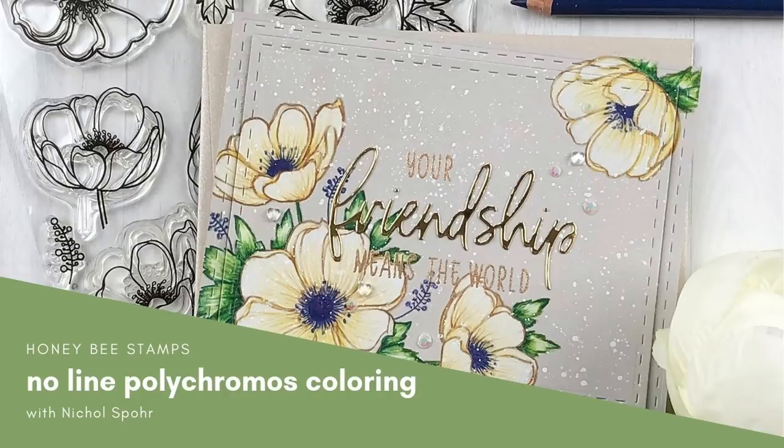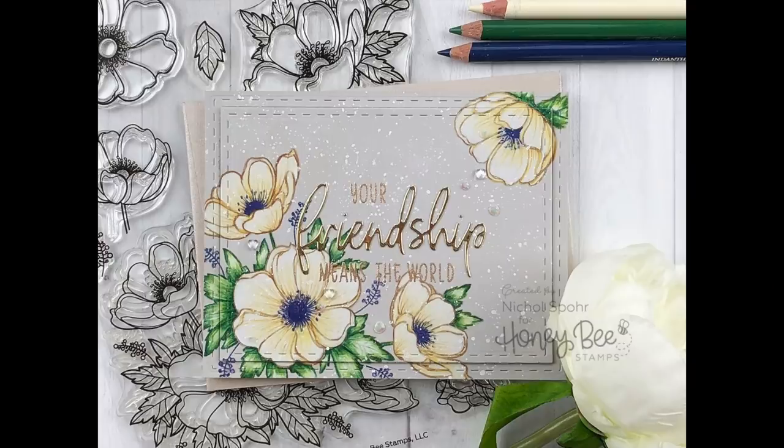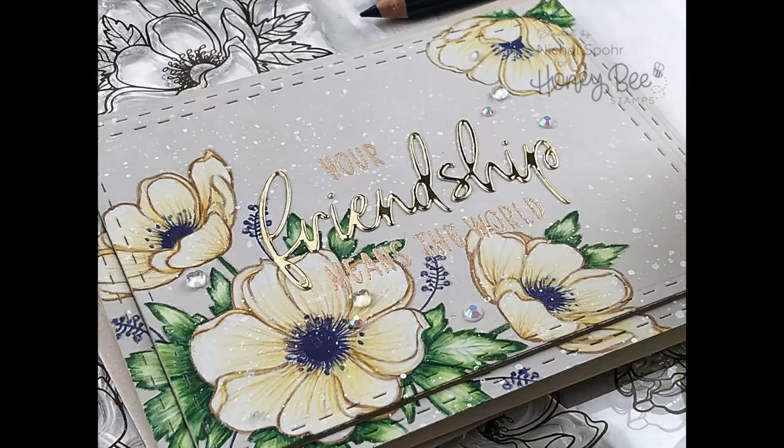Hi everyone, Nicole here for Honeybee Stamps. Today we're going to do a little no-line coloring with some floral images, layer over that some splattered paint, and then add our sentiments.